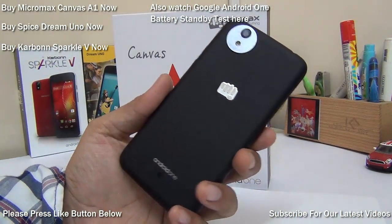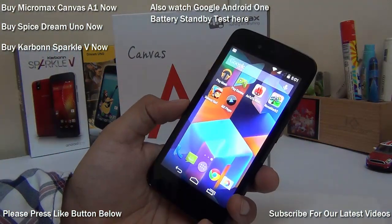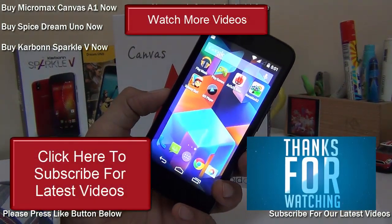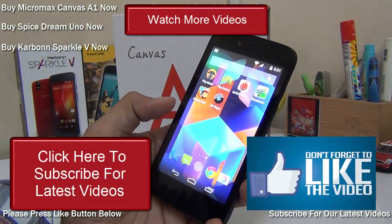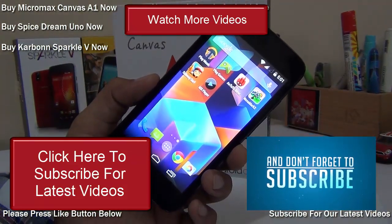If you enjoyed watching this video, don't forget to give us a thumbs up and share it with your friends on Facebook, Twitter, Google Plus, and other social networks. For more videos and latest updates from Intellect Digest, make sure you hit the subscribe button to get the latest video notifications. This is your host Rohit Kaurana signing off — thanks for watching.